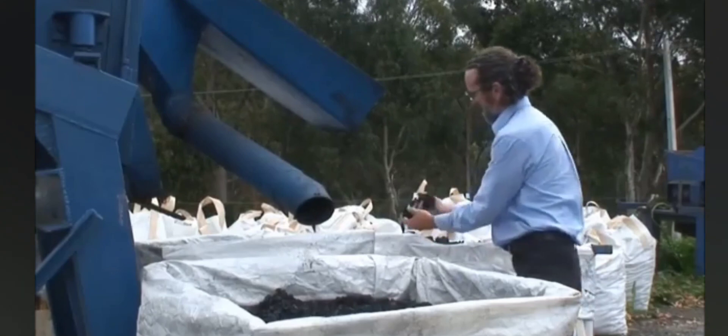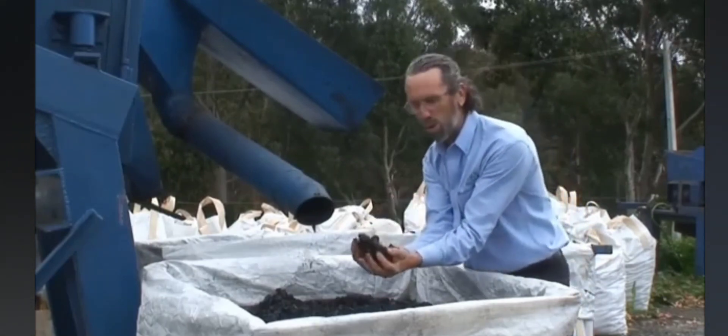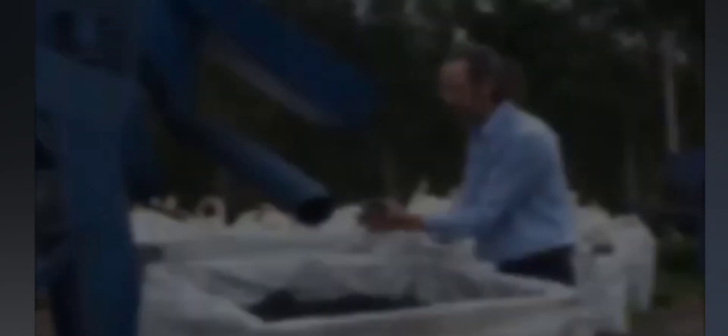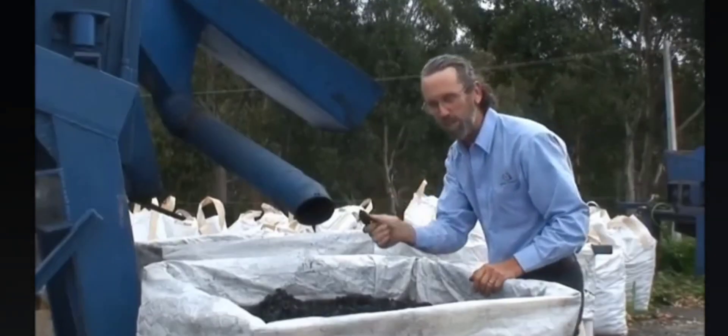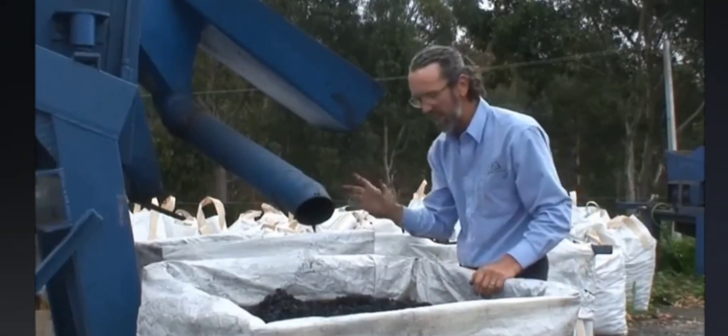And then you've got classic lump charcoal for cooking. It burns for a long time, it's smokeless, and doesn't taint the flavour of the food.